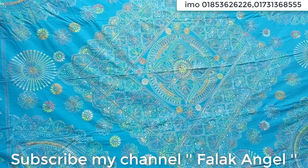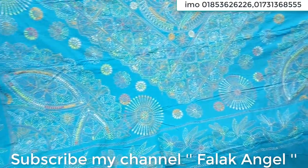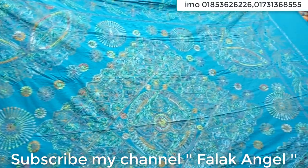Please like my video and comment on the video. I will show you how to look at the video. This product is a good product.